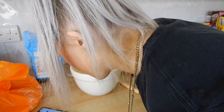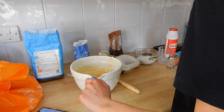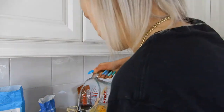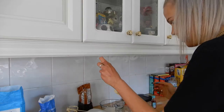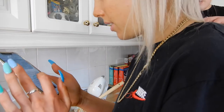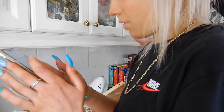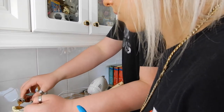Add the egg and beat until combined, then add the vanilla extract. Do I have to do two because they're actually really small? Yeah, because you need large eggs. Now crack an egg. It's quite lumpy. Add the vanilla extract and beat until combined. How much vanilla extract do you need? Two teaspoons.